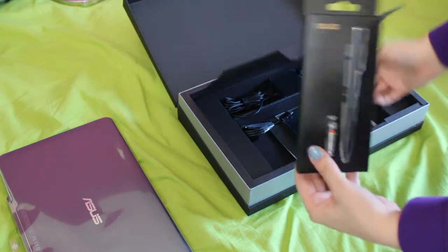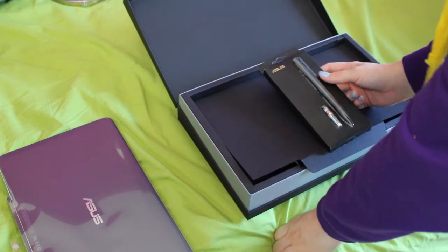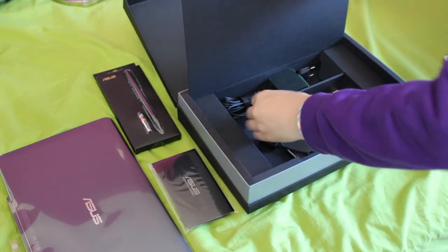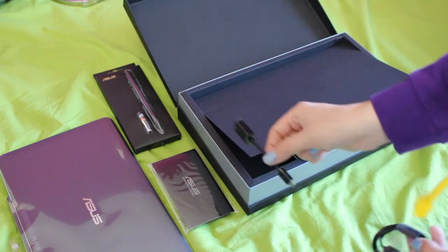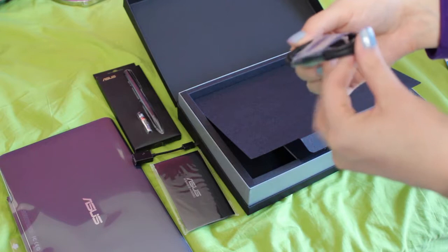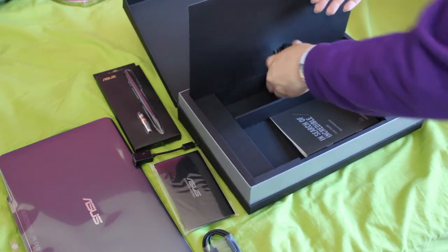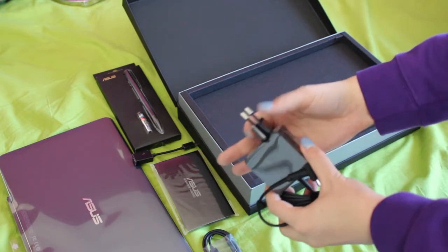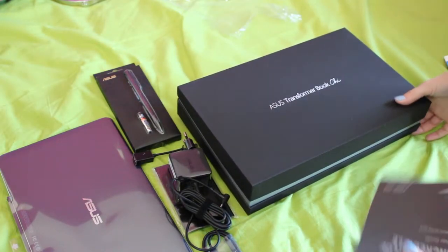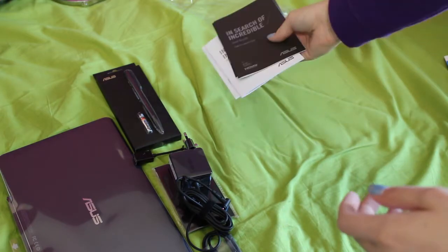In the box you get the stylus, which I'll probably never use, but okay. You get a cloth to clean it. You get a mini USB to USB adapter and a mini USB to mini USB cable, which is good. There are a lot of papers, and you get the cable to charge it with. There are a lot of booklets so I'm gonna take a little sneak peek at those.